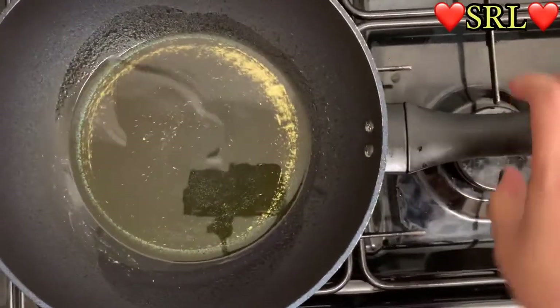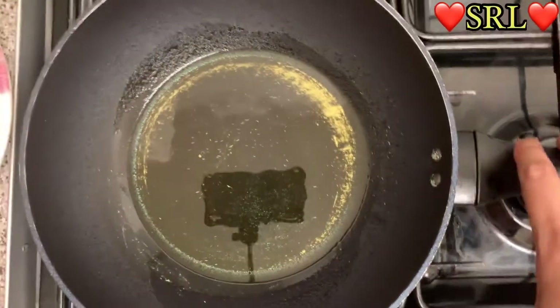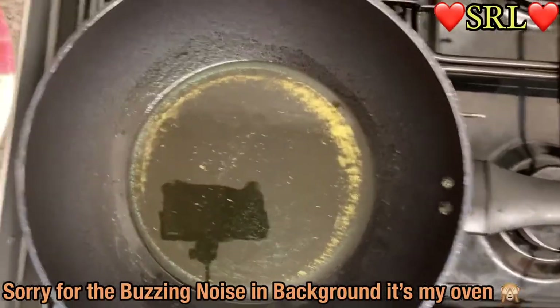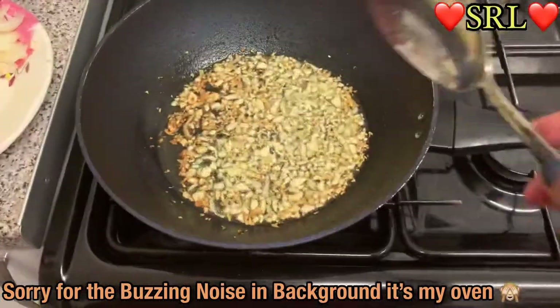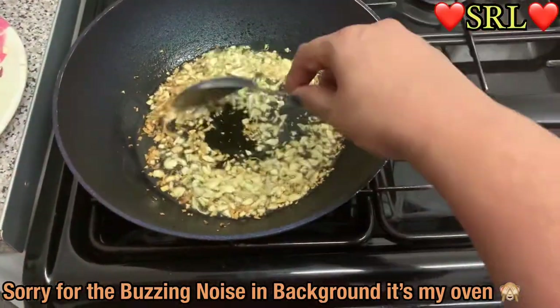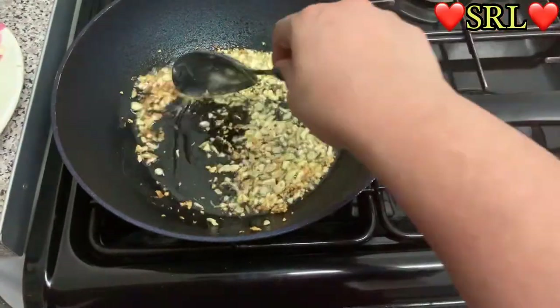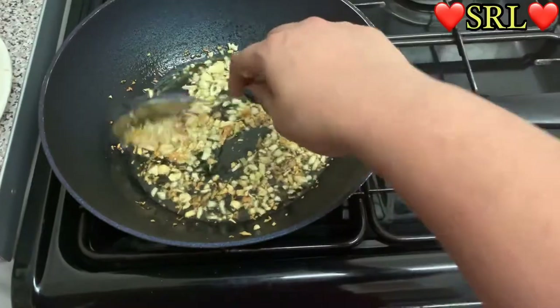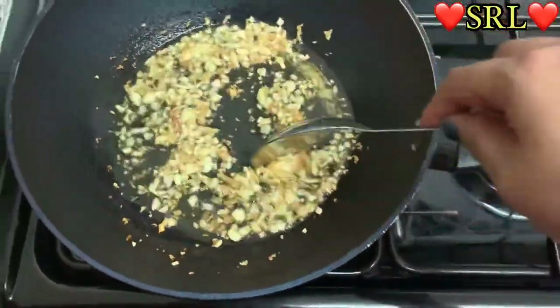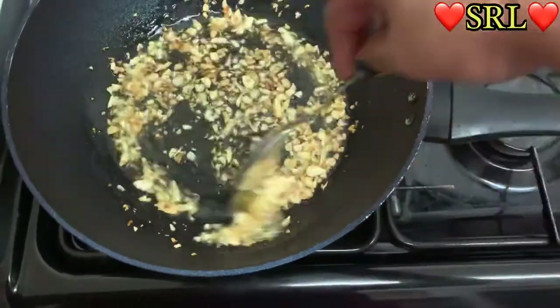I'm just going to wait for that to heat up, and once it heats up I'm going to add all this. As you can see I've put the garlic in, so I'm just waiting for the garlic to brown.